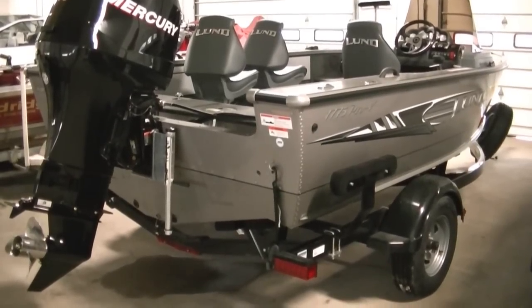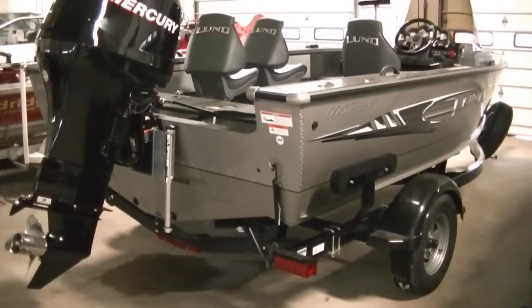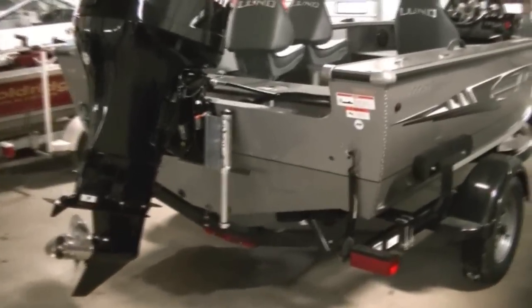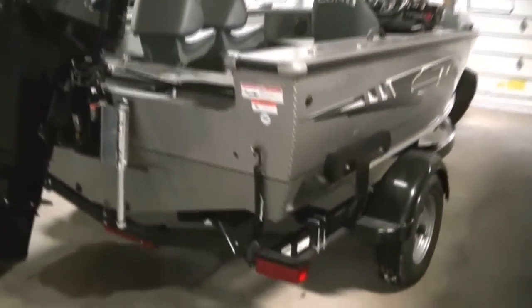This is B-Sports. Today we're looking at a 2012 Lund 1775 Pro-V side console. This particular one is powered with a Mercury 115 four-stroke and a Shorelander trailer.